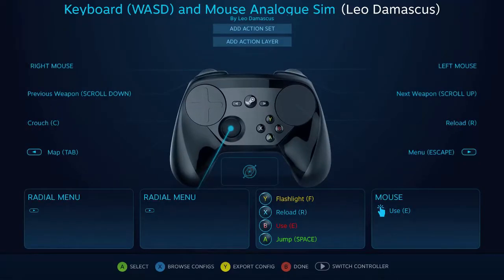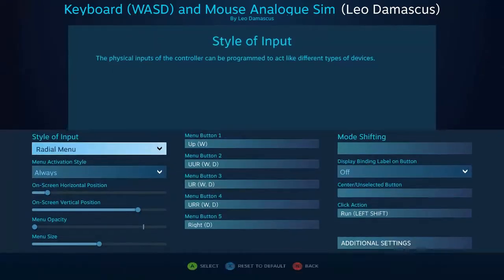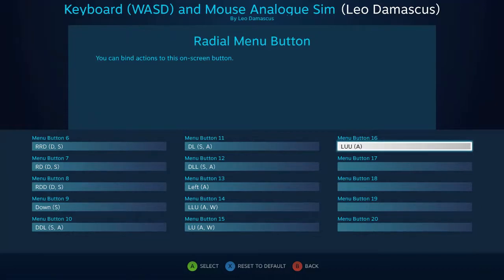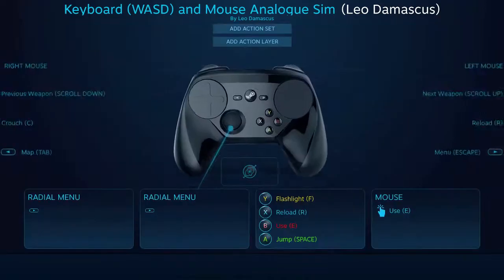And the goal here is to work around the shortcomings of Valve's default analog emulation control scheme, because that one tends to slow down your character overall. I just wanted to be able to improve it so that there were up to 16 different directional inputs that I can use.